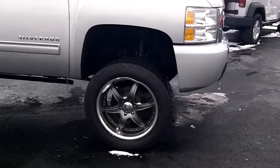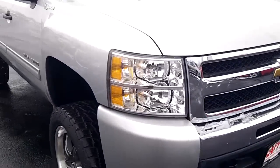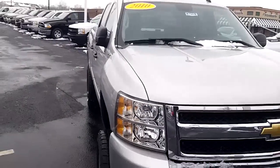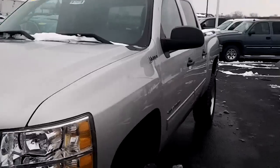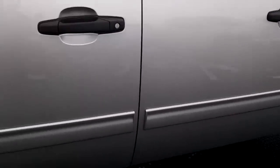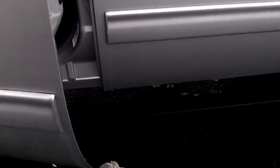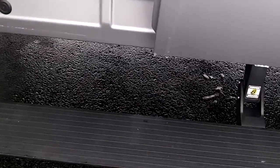It also has power retractable running boards. Watch when I open the door, they'll come out. When you shut the door, they'll go in.